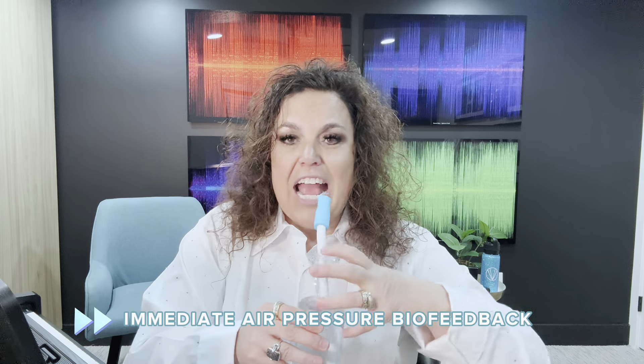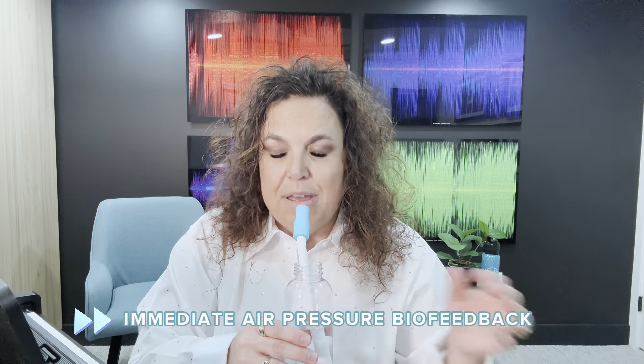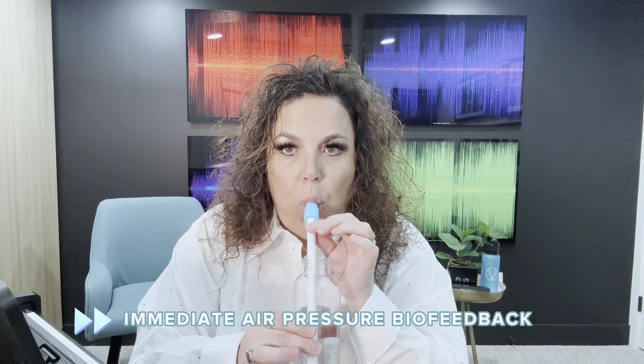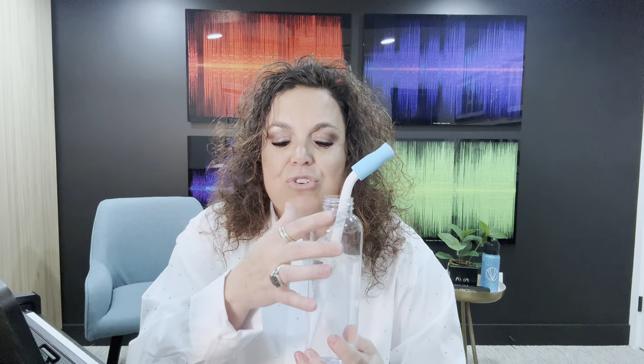One of the other benefits is that you're going to be able to watch how much air you're actually using. If you're using a lot of air, you're actually going to blow the water out of the cup, but we want to start with a gentle stream before you start singing. You can see how much air you're using — if the bubbles fade out, you've lost some air pressure; if the bubbles explode out, you know you're using too much. Science doesn't lie.